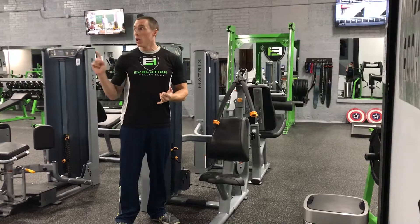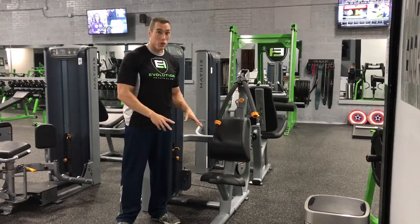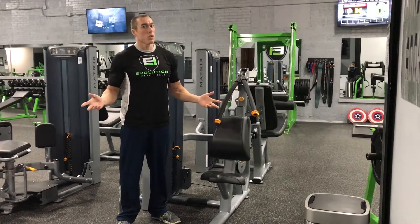That is from cardiovascular exercise, and 90% of it is what you eat. So just want to preface with that. If you're on here for 10 minutes, spend that time doing something else.